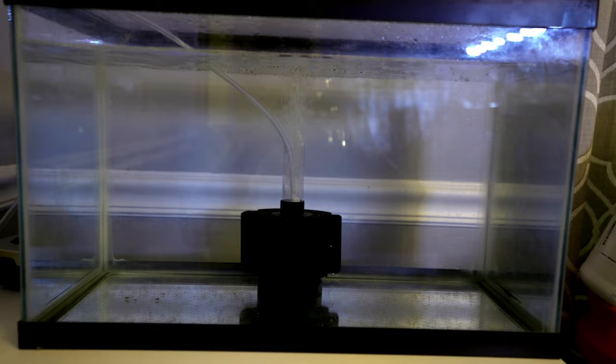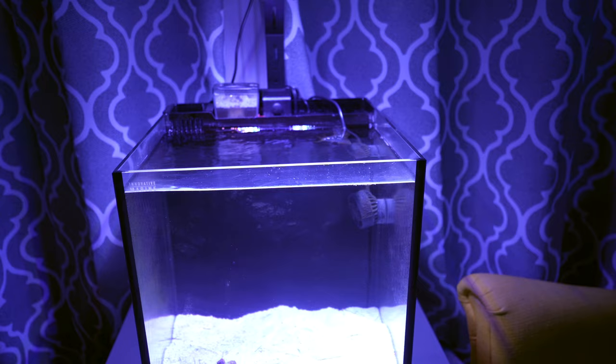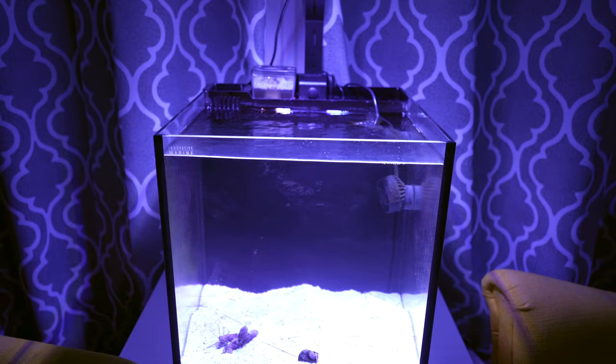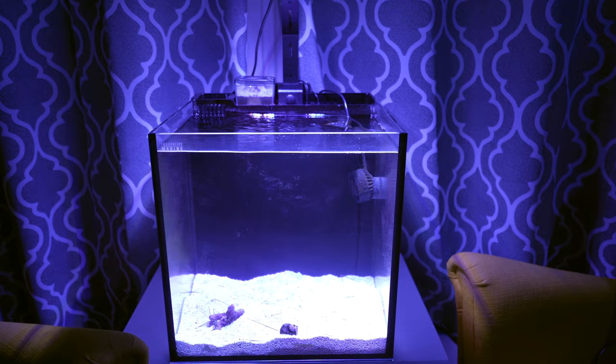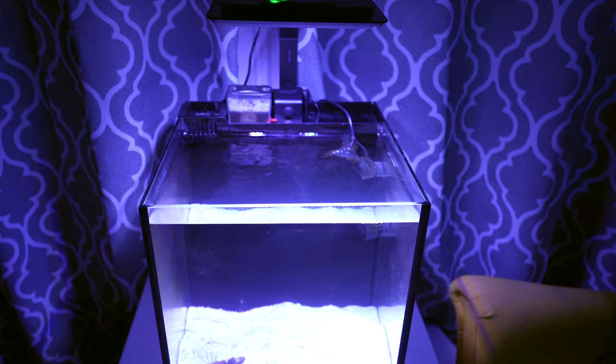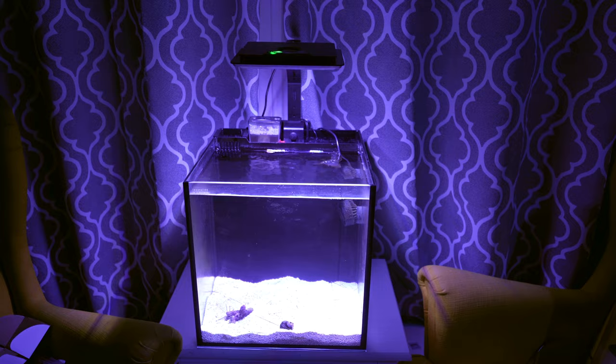We're going to end today's video with a quick shot of the Innovative Marine 15-gallon tank that I have yet to put any coral or anything in. I've decided to wait before adding anything because I plan to put fish in here that are known to jump. Because of that I ordered the lid that goes with it — I know it'll take away from the look, but I'm more interested in keeping the fish in. Once the lid arrives, hopefully this week, I'll have an update video for you all next week.